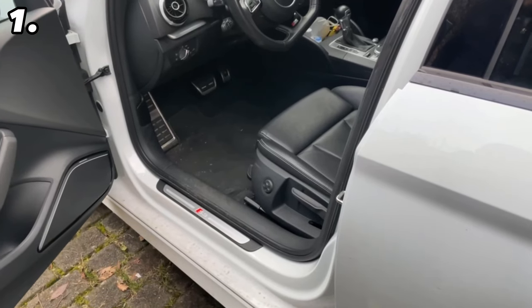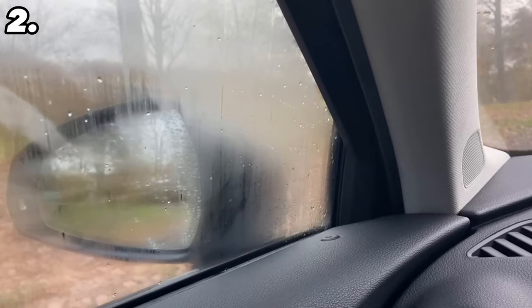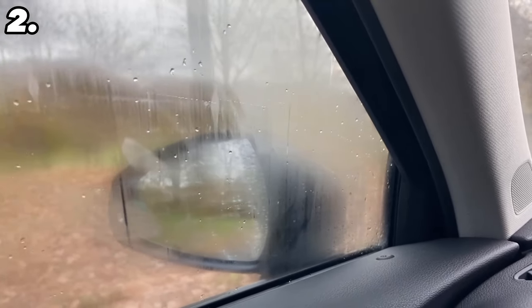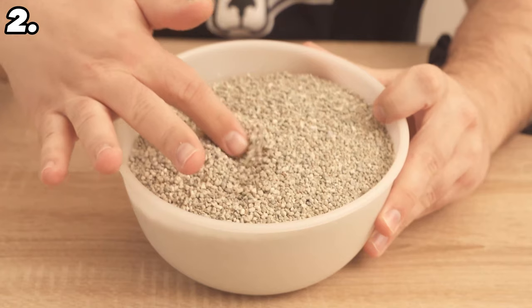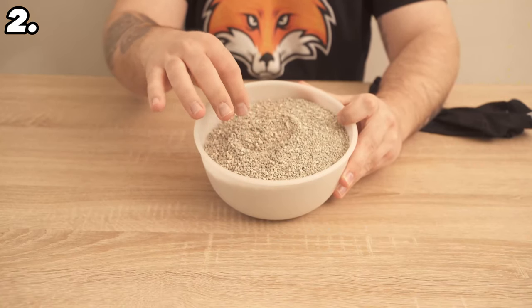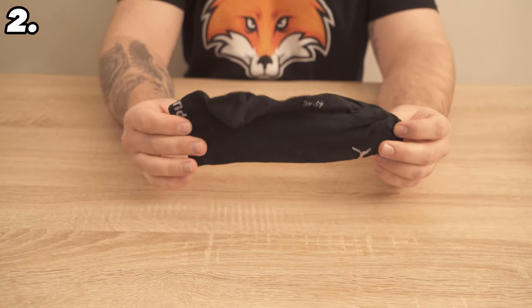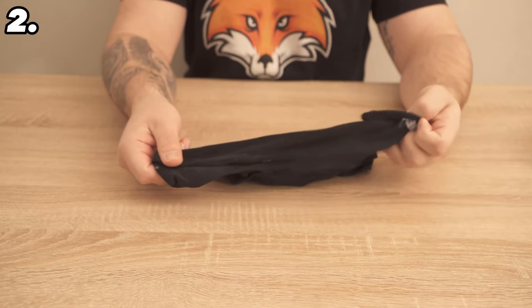That brings us straight to trick number 2. Another thing that is relatively annoying in winter is when the windows mist up from the inside — you constantly have to wipe them or turn the heating on for a long time to let the moisture escape. But there's an ingenious trick to fix this very easily, and all you need is cat litter and one or two socks.